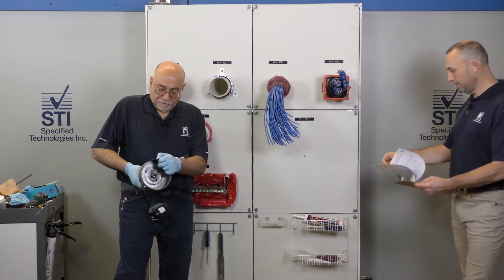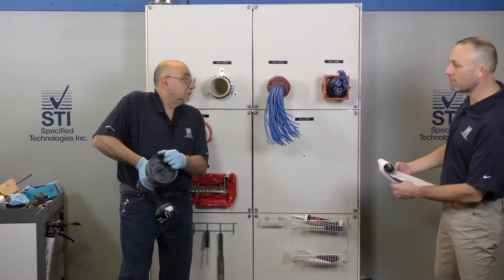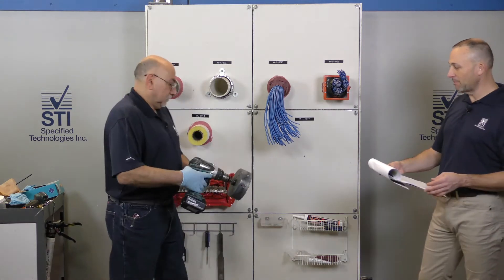So now what are you doing here? We're going to be putting in a 44, and the 44 requires a six-inch round hole. We're doing a 44? Yeah, 44. We've got the big dog here.